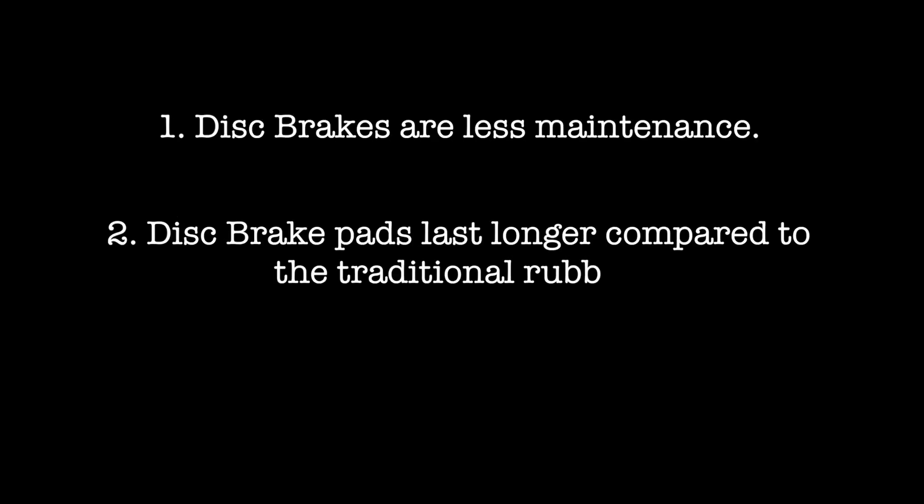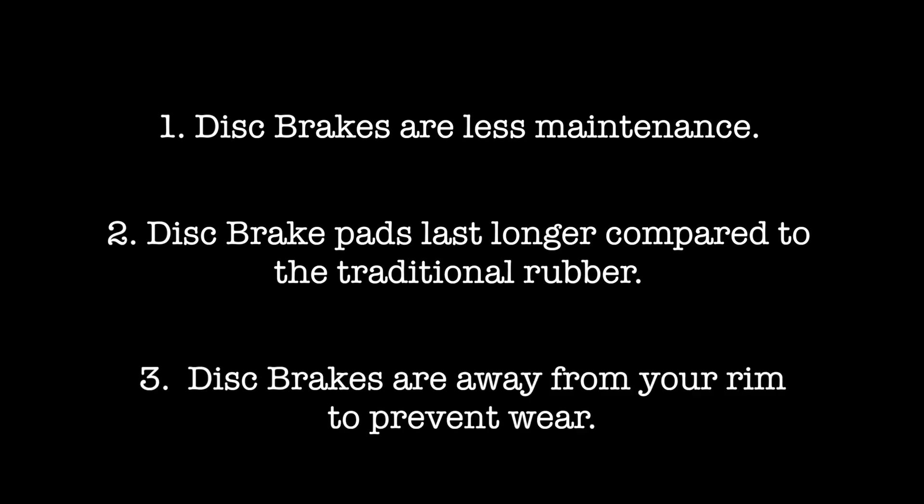Do you still ride a bike with no disc brakes? Here are several reasons why you should upgrade to a new bike. Number one, disc brakes are less maintenance. Two, disc brake pads last longer compared to the traditional rubber brake pads. Number three, disc brakes are away from your rim to prevent wear. Number four, if a spoke breaks you should still be able to ride without loosening off your brakes. Number five, more braking power.